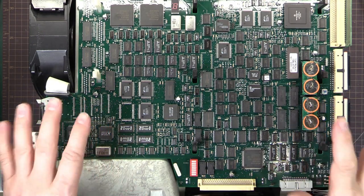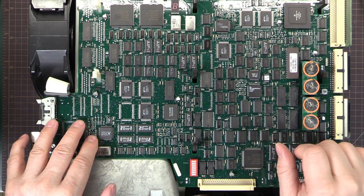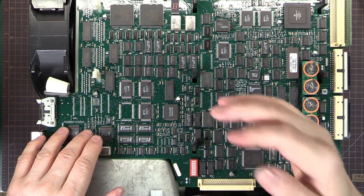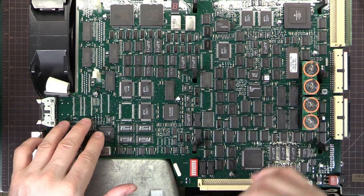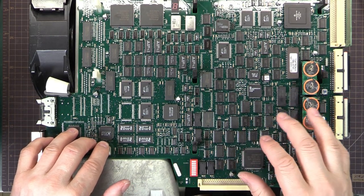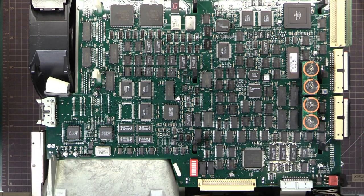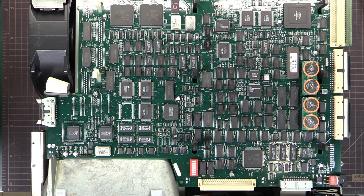If you're wondering how to do the firmware upload, there'll be a link in the video description to the EEV blog forum where there's a post with a step-by-step guide on exactly what to type into your command line. You need a Windows machine, but it's really easy. It's going to be easier than pausing and playing a video for each step.